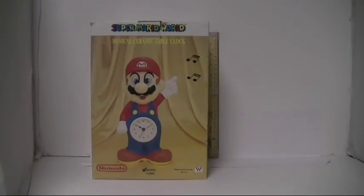We have four series from the Welcome Industrial Corporation with distribution in New York: the ceramic cookie jars, the ceramic coin banks, the ceramic wall clocks, and now musical ceramic table clocks.